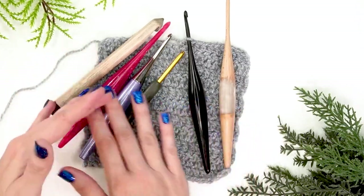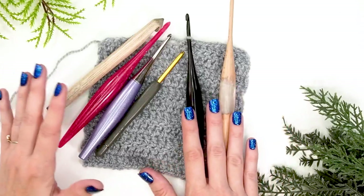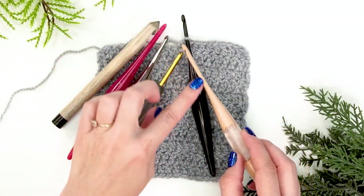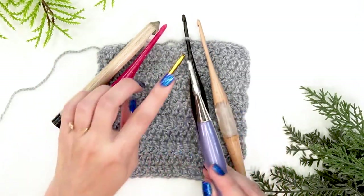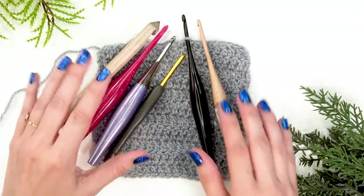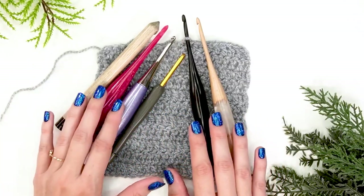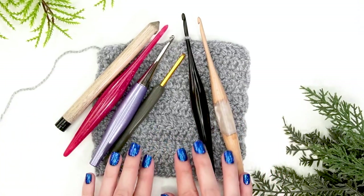Now let's talk about hooks and how they might affect your gauge. There are many wonderful hooks on the market — metal, acrylic, and wood — and each works differently. Sometimes yarn might catch more on wood and not glide as smoothly, depending on the fiber type, whereas metal might allow more glide. This can affect your gauge. You can try adjusting the brand of hook, but the one thing you don't want to do is change your hook type mid-pattern — stick with the same hook throughout the entire project to keep your gauge consistent.